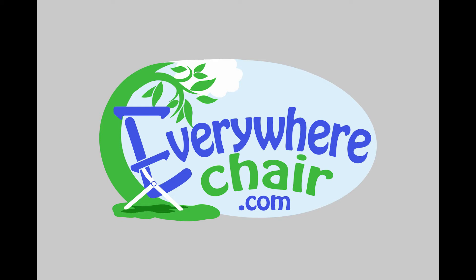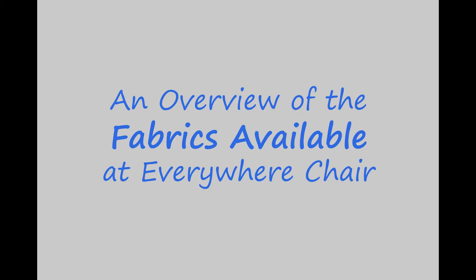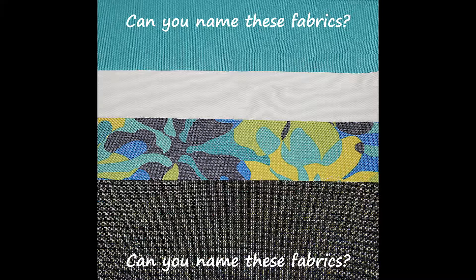Hello and welcome to EverywhereChair.com. Today I will give you an overall view of our different fabrics. Hopefully it will help you in deciding which fabric is the best fit for your chair cover.